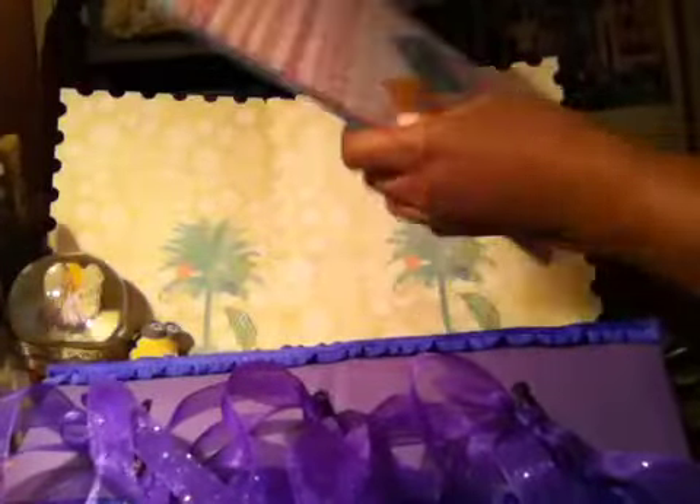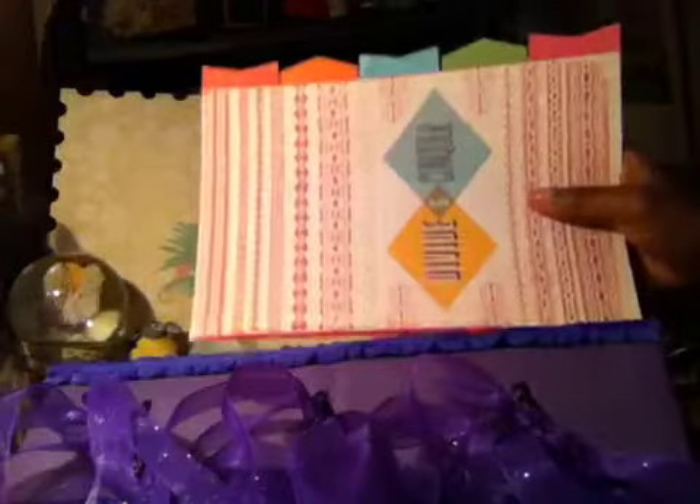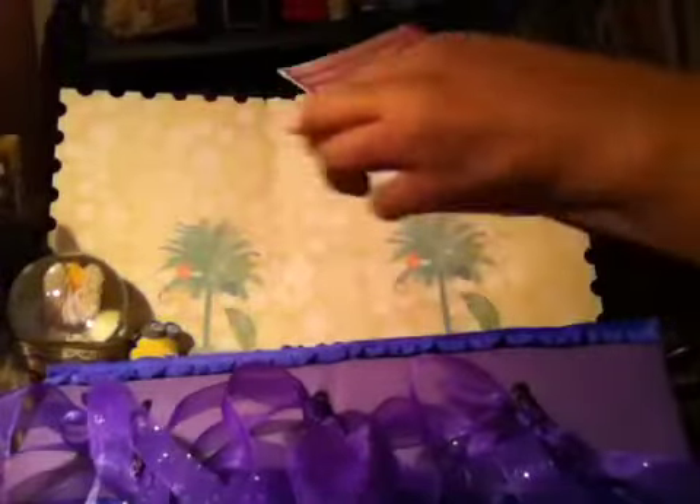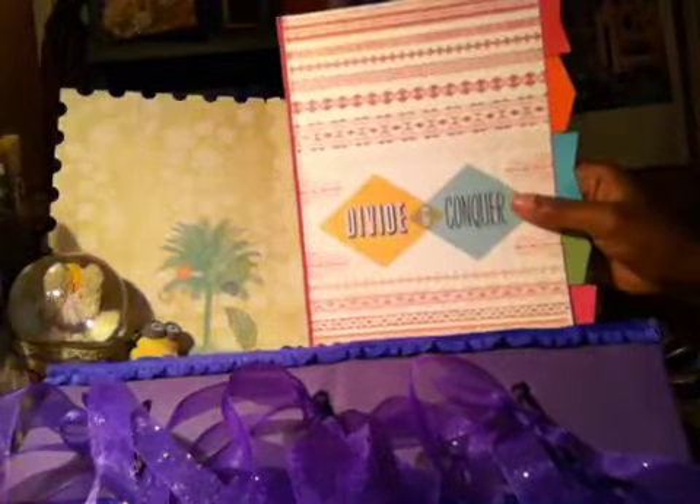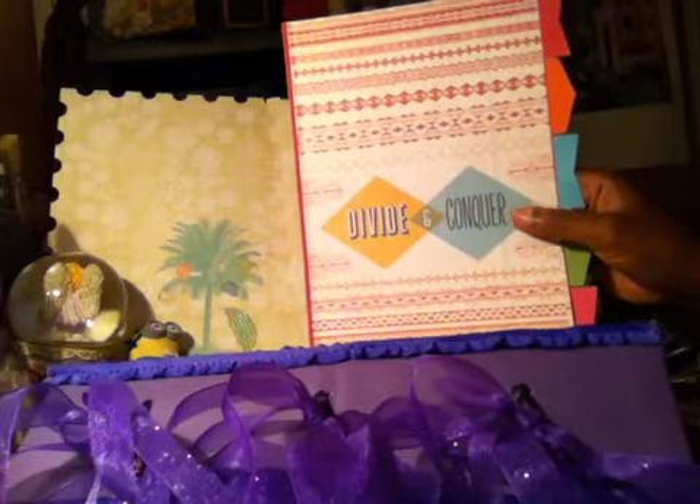I'm going to use my Crop-a-Dile and hole punch it to put it in here, so I have three here. The red one was inside the book. I'm doing the same thing with the dividers — these are dividers you can also buy. I just cut the little hooks off so I can hole punch them and use them in my smash book.